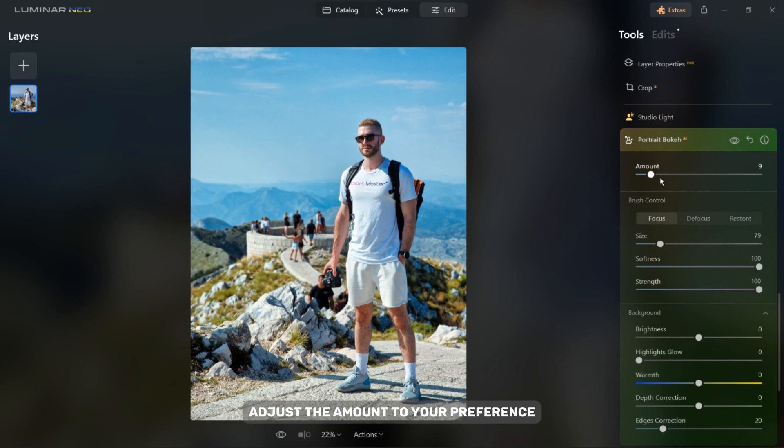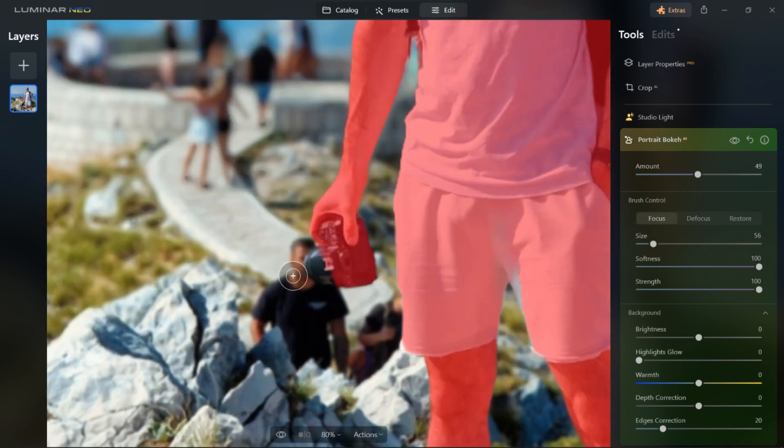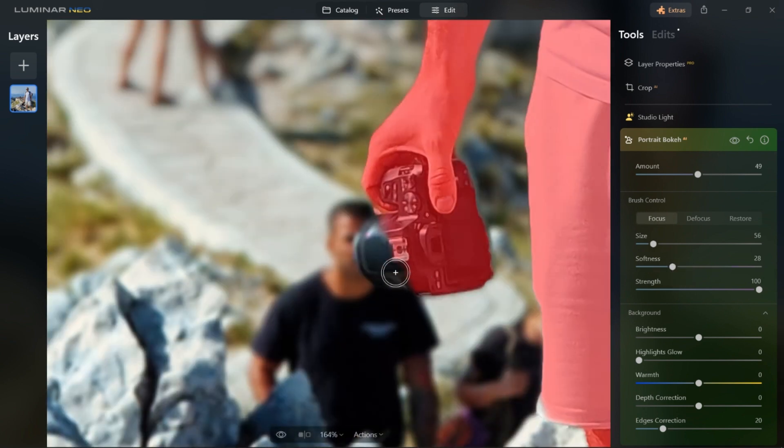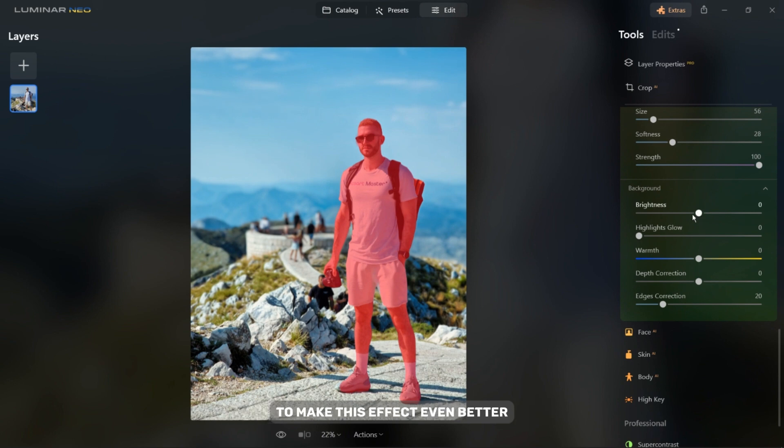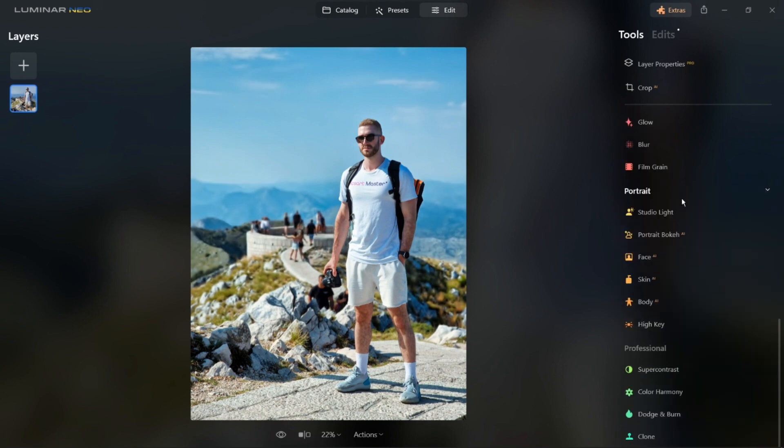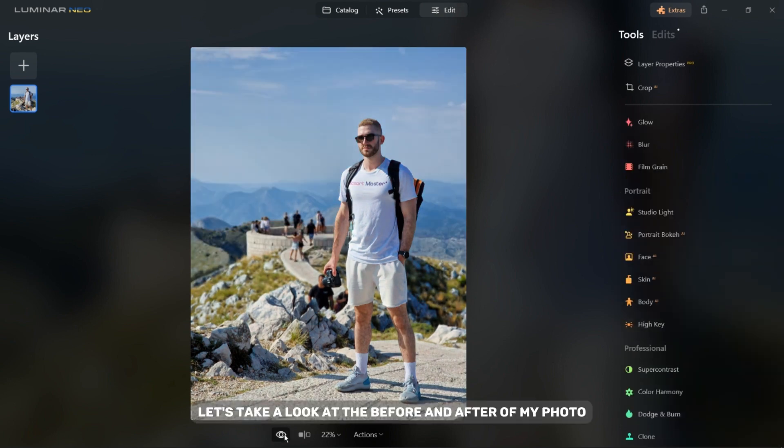Adjust the amount to your preference and if needed use the brush tool to correct any errors. Here you can adjust background settings to make this effect even better. Let's take a look at the before and after of the photo.